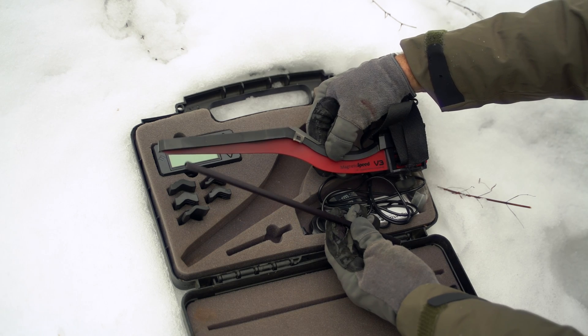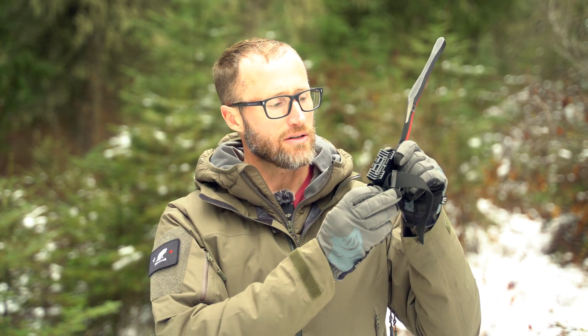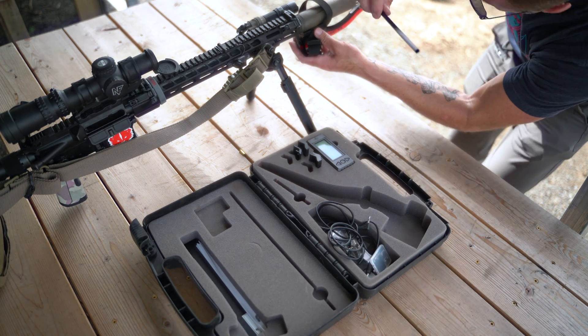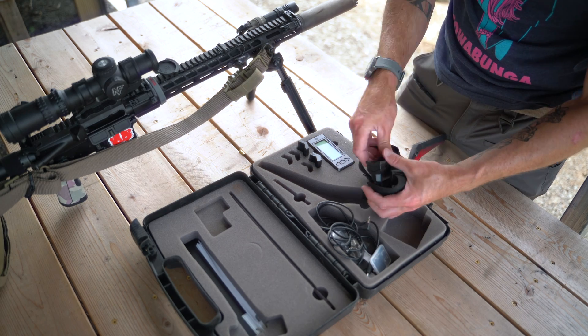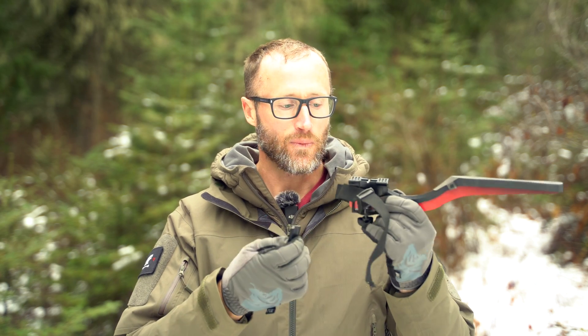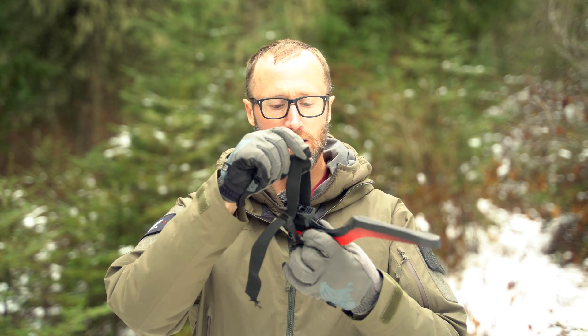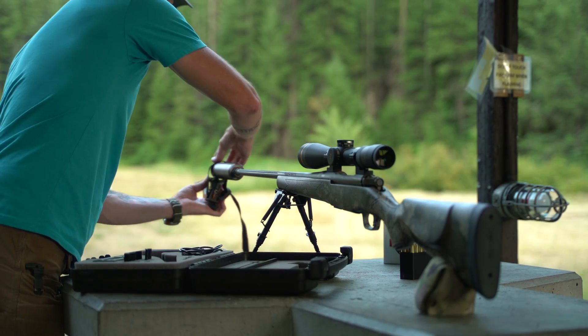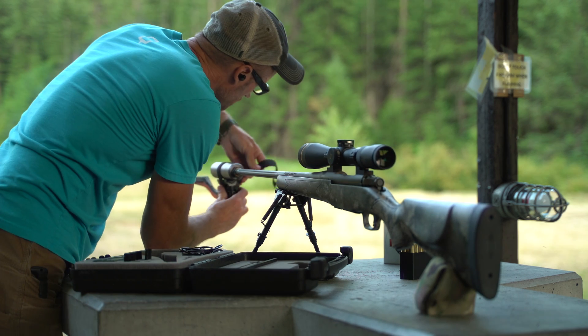Setup is pretty straightforward and only takes a minute. On the bayonet piece, it interfaces with the barrel — depending on what you need, the silicone piece keeps it from sliding around, and the grooves on the bottom marry up with the spacers. If you need to move it up or down, those spacers line up with the notches. Once you put it over and figure out whatever spacers you need, you'll run the strap over and cinch it. Then you can turn this piece to make it even tighter so it's really snug and won't slide out or back when you're breaking shots.